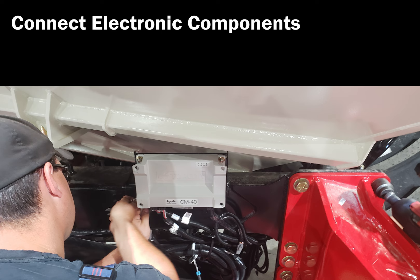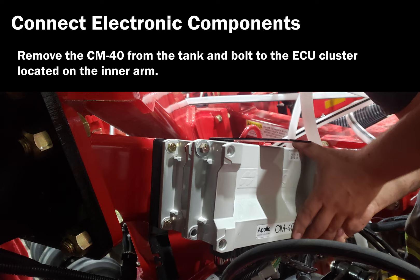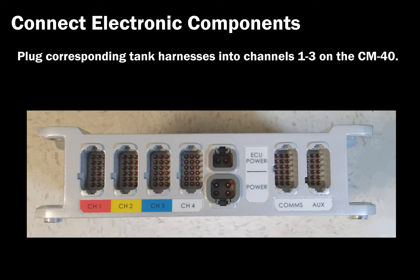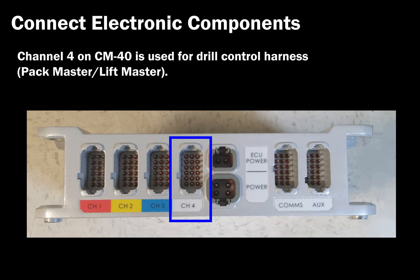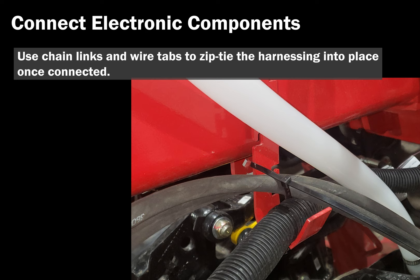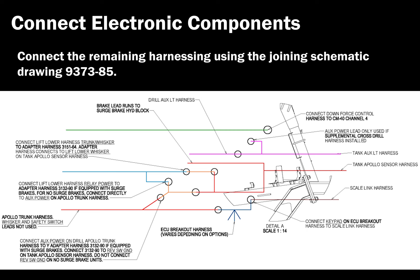Connecting electronic components. Remove the CM40 ECU from the tank and bolt to the ECU cluster located on the inner arm. This CM40 is also referred to as the master ECU. Use the ECU deco located on the inner portion of the outer arm to plug harnessing into the ECUs. Plug corresponding tank harnesses into channels 1 to 3 on the CM40. Channel 4 on the CM40 is used for drill control harness, such as LiftMaster and PackMaster. The EM20 is used for sectional control harnessing, if included, and should have remained connected. Use chain links and wire tabs to zip-tie the harnessing into place once connected. Connect the remaining harnesses using the joining schematic drawing 937385.